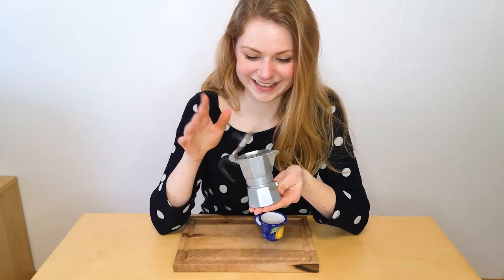So, that's it for me and my little mocha pot. Hope to see you in my next video. And until next time.